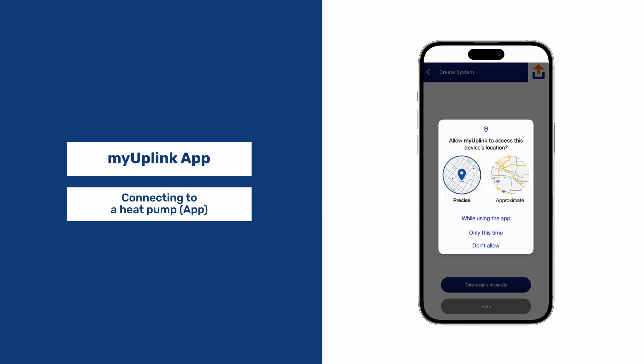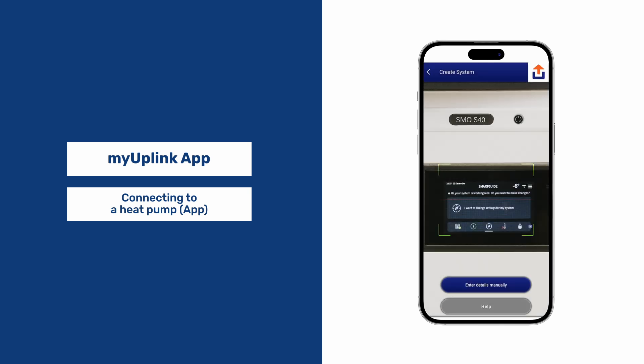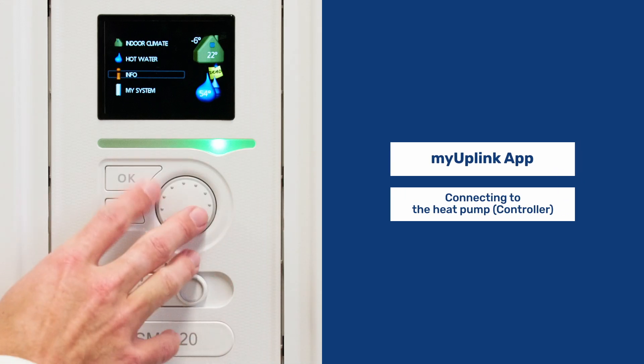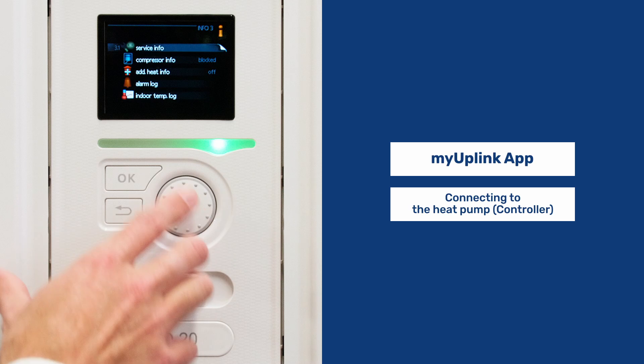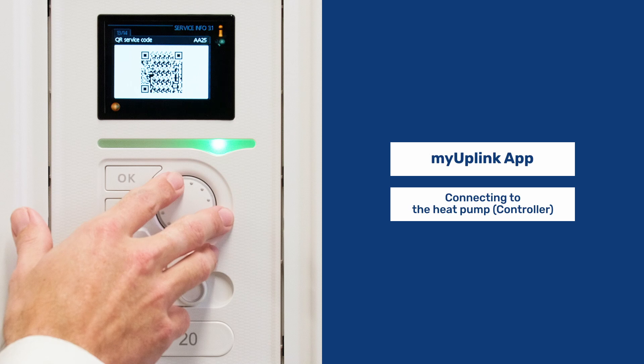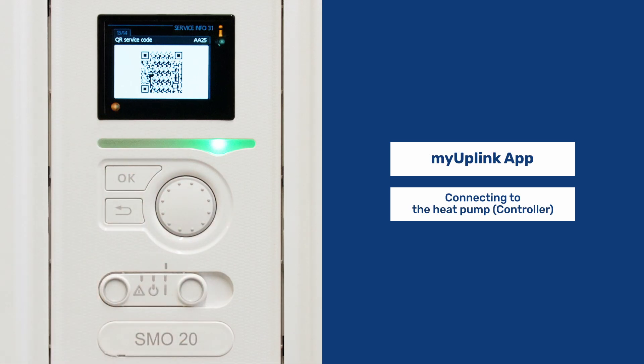You may need to allow the app access. When your scanner is ready, move to the controller. Navigate to Info, then to Service Info. Scroll back to page 13 where you will see the QR code to scan. Once scanned, the app will populate the heat pump's details and you will be connected.